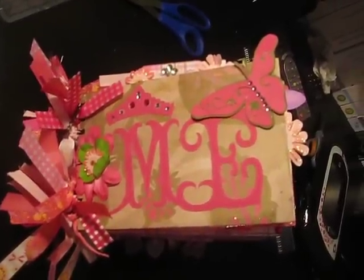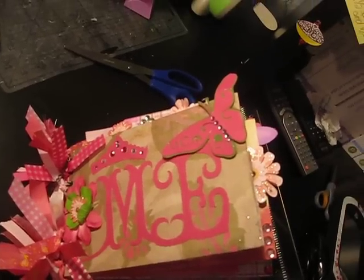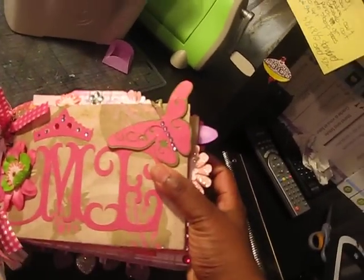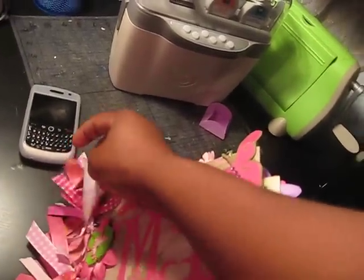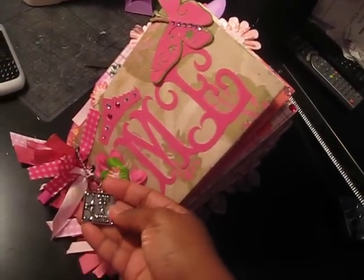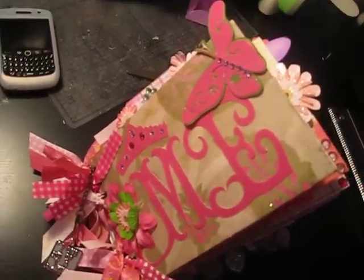Hello everybody and welcome to I Scrap Happy video. I'd like to share with you guys another one of my minis, and this mini is actually about me. I did a mini for myself and I added a ton of ribbons on the binding. I also added a Tim Holtz swivel clasp — I found this in the jewelry section at Michael's and it says 'one of a kind,' and I really thought that was cute.